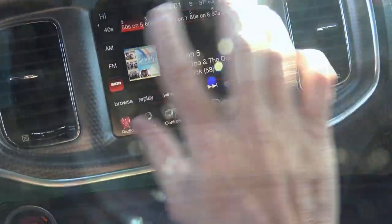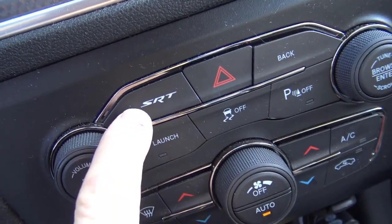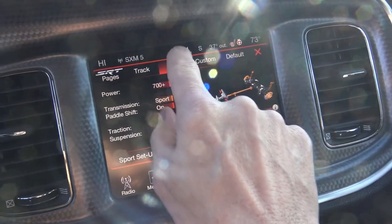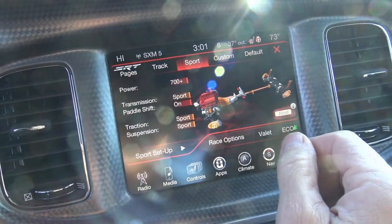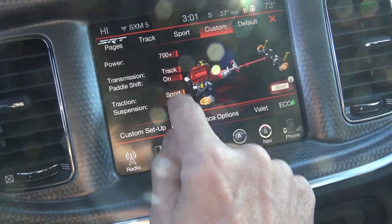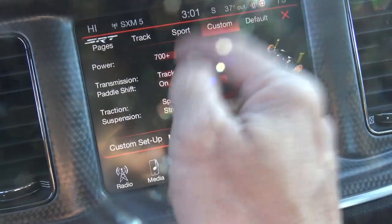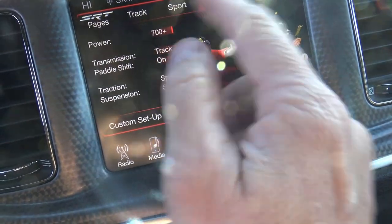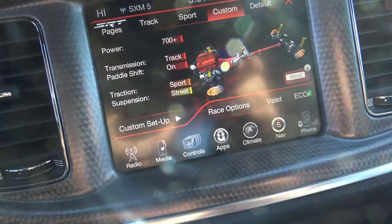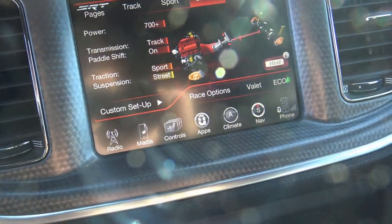Now we set up our performance pages here. We click on the SRT button, and we're going to do custom. I'm going to put the transmission into track — which it already is — 700 horsepower, paddle shifts are on, but I'll let the transmission shift itself. Traction is sport, suspension street — that is usually the best setup for a fast zero to 60 time.